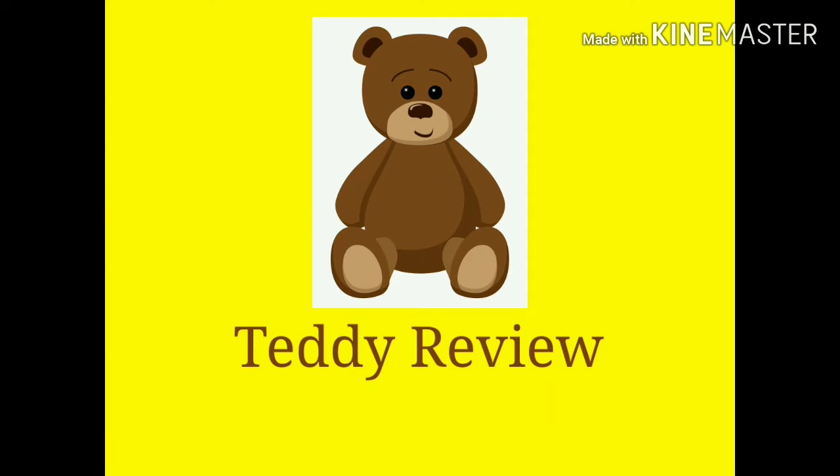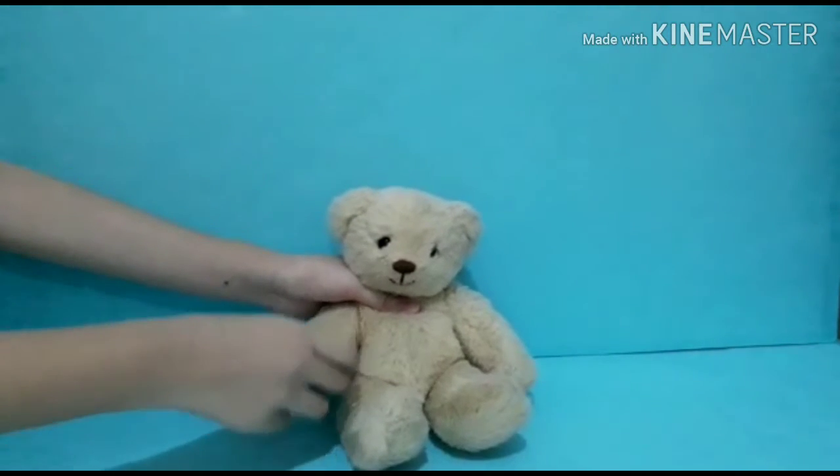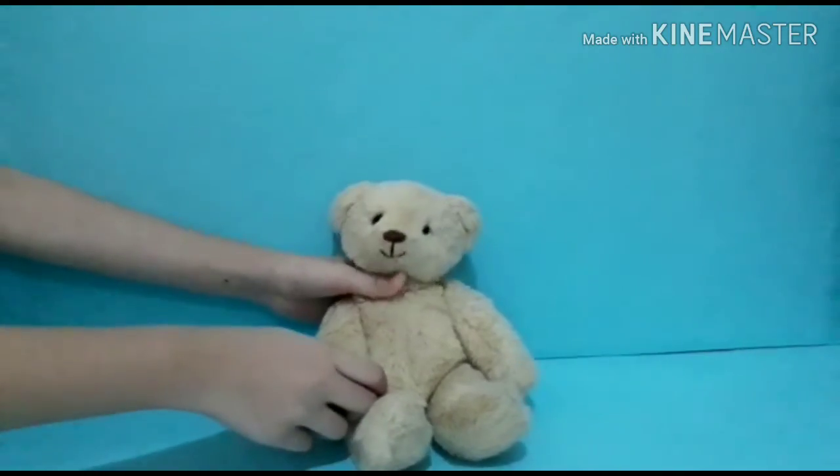Hi guys, now we are going to review some Legos again.